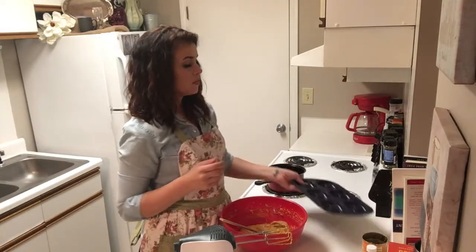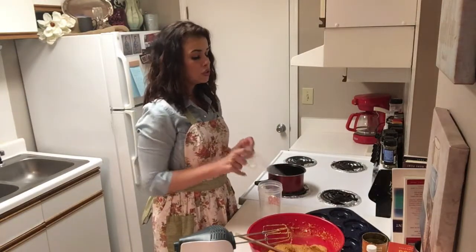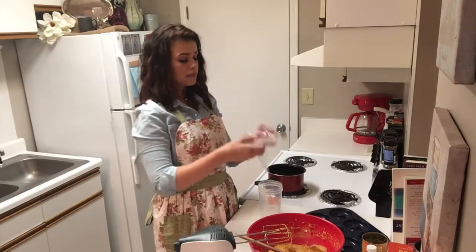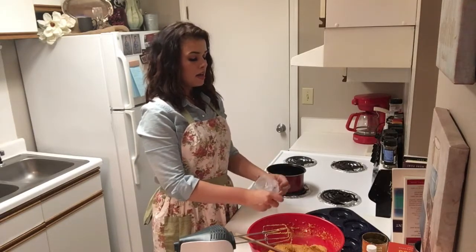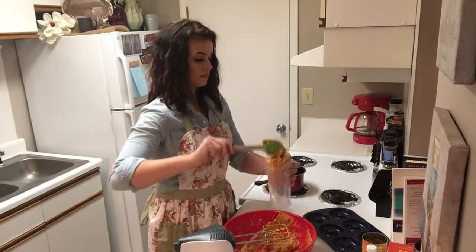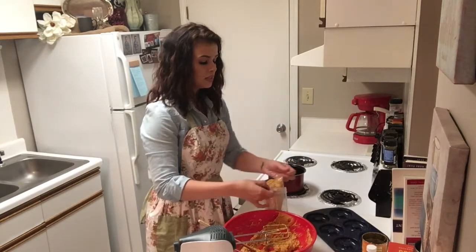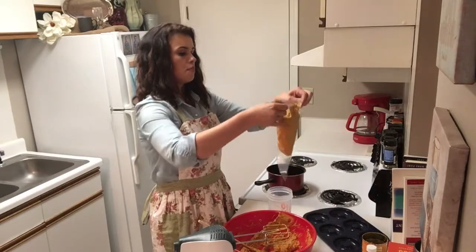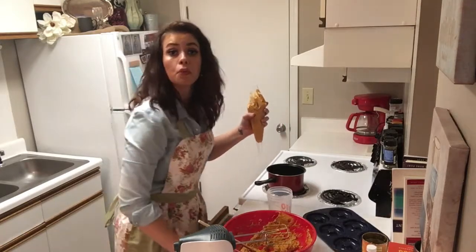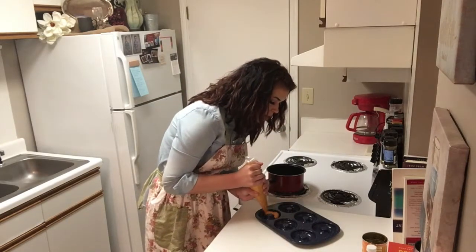Now we're going to take our doughnut pan and of course we're going to spray it. Rumor has it that the easiest way to fill up these doughnut pans is to take a cake decorating bag and put the batter in there. I'm actually going to put this bag down over a cup while I fill it up — I think that's going to be the easiest way to not make a mess. If y'all don't have cake decorating bags, no big deal, just spoon it into the pan with a spoon. I actually put too much batter in there, but it's all going to be okay — definitely not the end of the world. We cut off the bottom of this, so now we are just going to pipe that in.